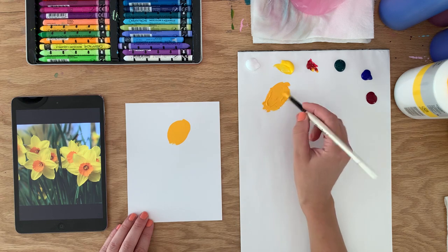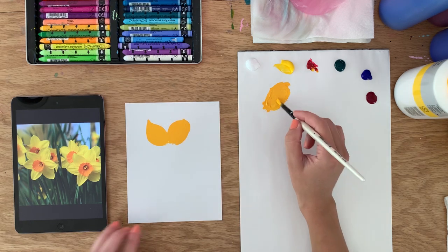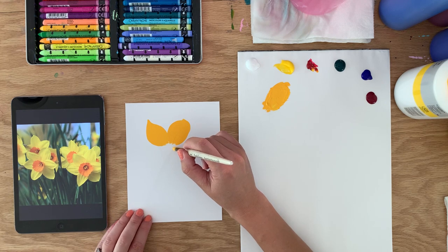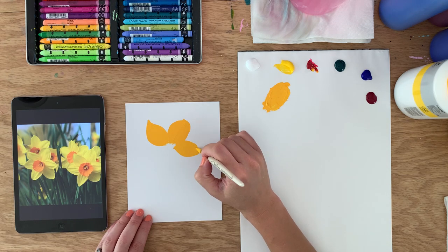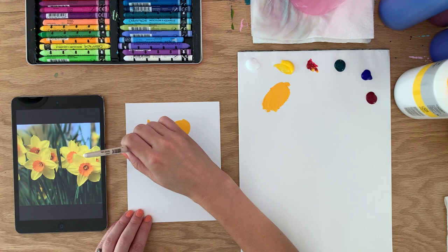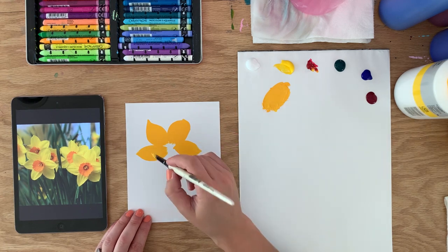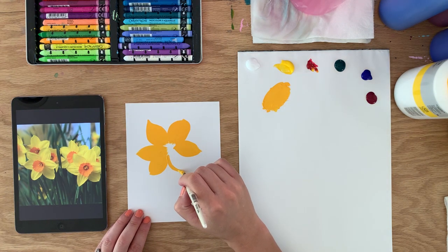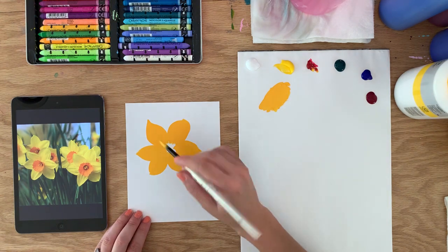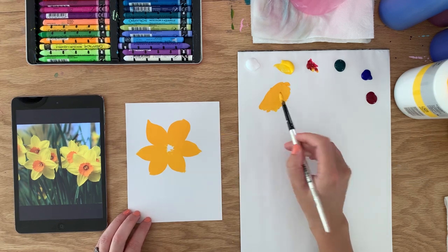I'm just going to start by putting in the petals and working my way around. We've got those top two, and then there's two across from each other on the sides, kind of pointing out. I think I made one a little too big, but it's okay. I'm not worrying too much if they're a bit wonky because this is just a quick sketch. I'm not aiming for anything like perfection at this moment.